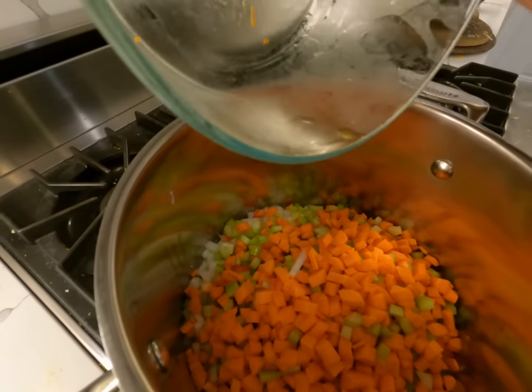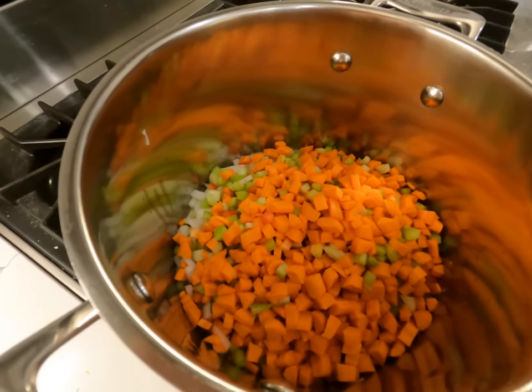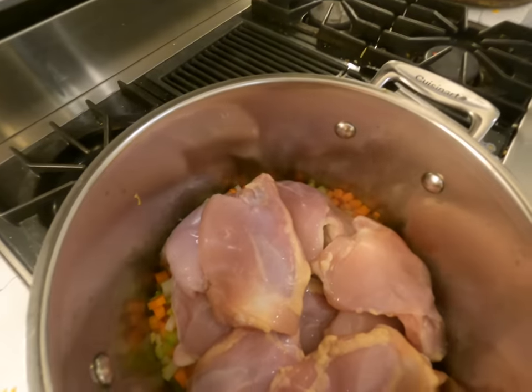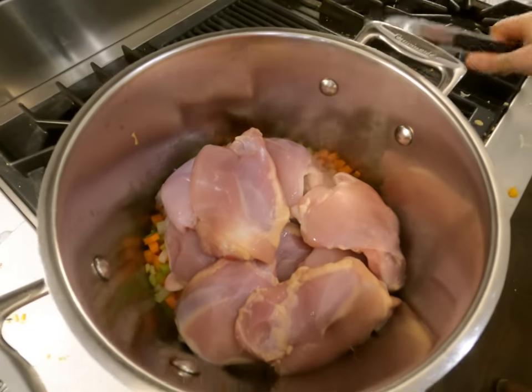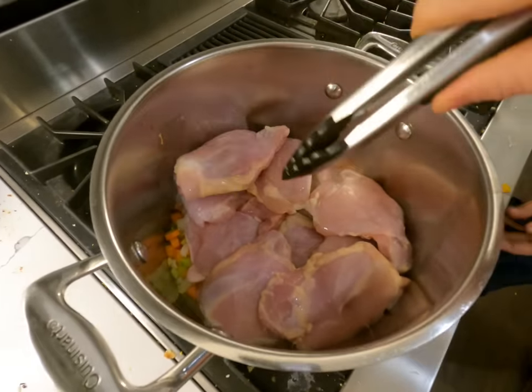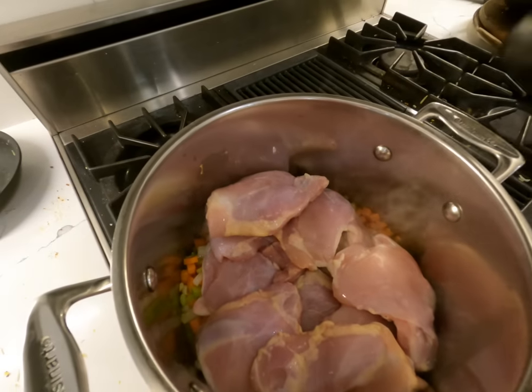Here is the beautiful soup. We're sautéing the vegetables first. It smells so good. Here is the chicken — we just use whole chicken pieces. This makes a broth because the bones are in while it's cooking. That way we only have to put water in instead of chicken broth.